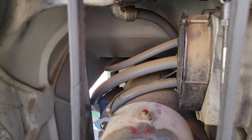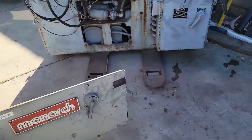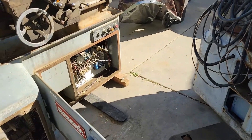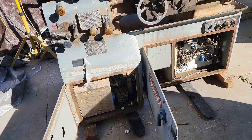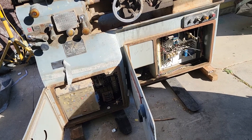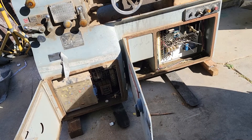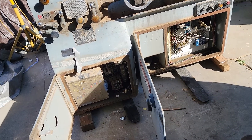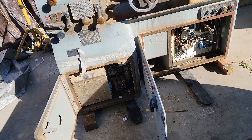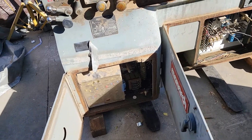The guy at Monarch — I asked him about it — did say that some Monarchs were ordered without the speed control setup. So I asked him, well, was this one ordered that way? I haven't heard back, so we'll find out. I'm going to trace that wire to see if those are the speed control wires for the speed pot — that's what I want to do today or tomorrow.